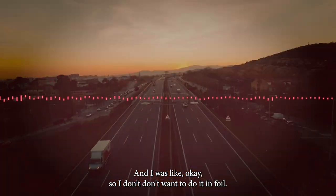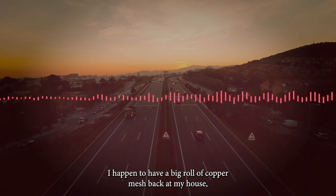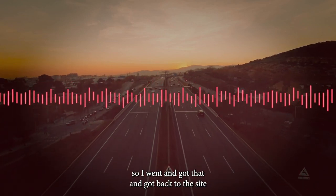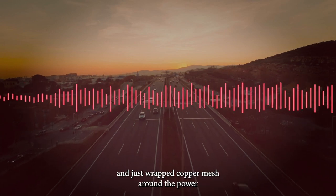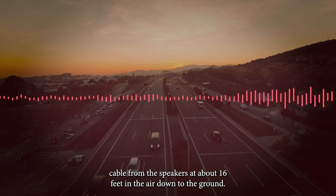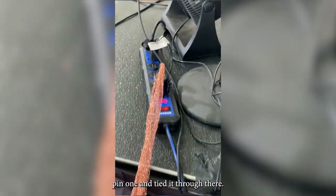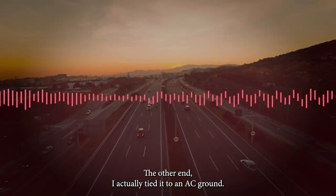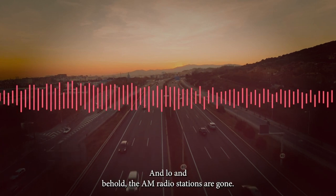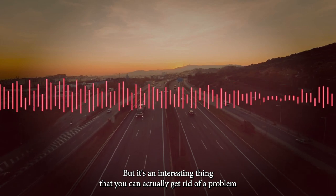I didn't want to do it in foil — I happened to have a big roll of copper mesh back at my house, so I grabbed that and got back to the site and just wrapped copper mesh around the power cable from the speakers, which are about 16 feet in the air, down to the ground. I tied one end of it to ground — on one end I took an XLR and tied pin one through there, and the other end I tied to an AC ground.